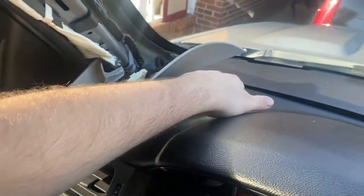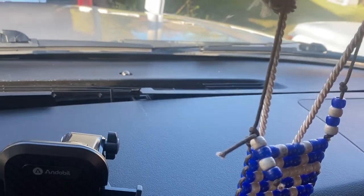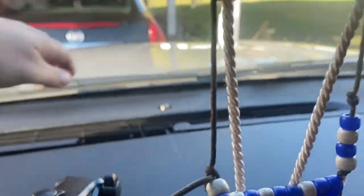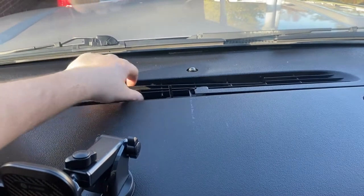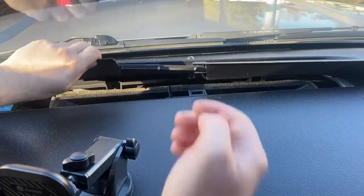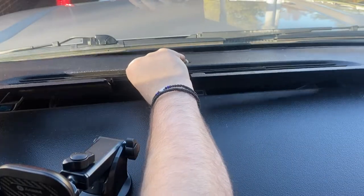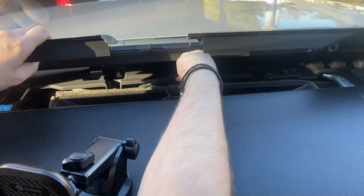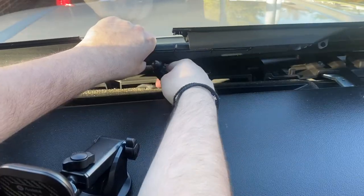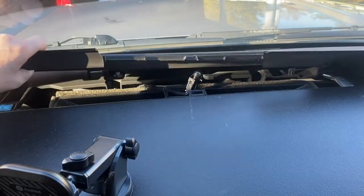Now that we got the first tweeter removed, this should be very easy to pry off. As you guys can see, I can literally pick up a fourth of this right now. The only thing holding me back is that sunload sensor right over here, so I'm going to go ahead and remove that. Mine is already breaking apart, so I'm going to go ahead and disconnect this. Just twist and turn and it should remove. Mine is legit falling apart.